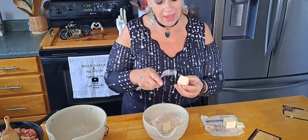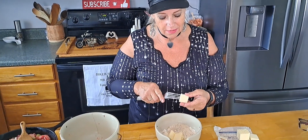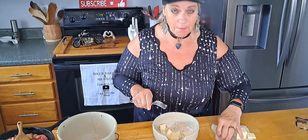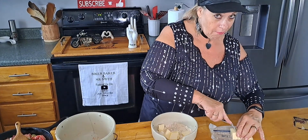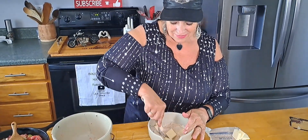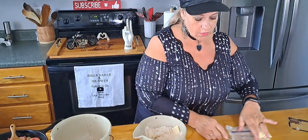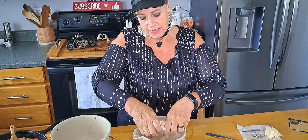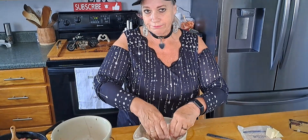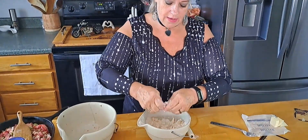I've got carpal tunnel in this right hand — I get shoots of electricity all the way through it. I don't even have feeling in my thumb sometimes; I can't open my pop and have to have Billy open it. Anyway, we're going to get in there with our hands. If you have a pastry cutter you can use one of those, but I'm just going to do it like this — because that's how I roll.